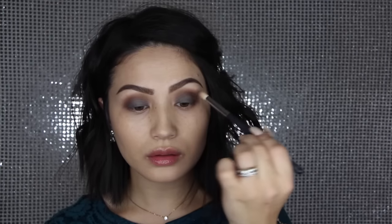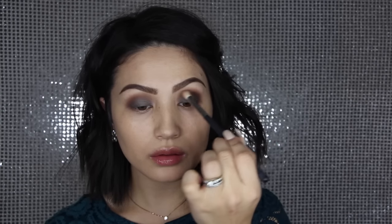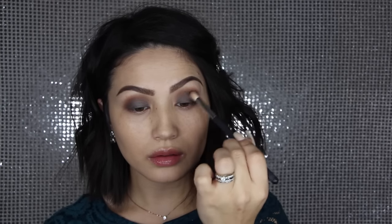Now with this really precise blending brush from Morphe — a really great brush for crease work — I picked up the shade Corrupt, which is just a matte black shade, mixed with a little bit of that Americano. I dusted off my brush and I'm just adding a little bit of this into the crease. I just wanted to make the look a little bit more smoky and have more definition.